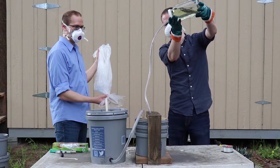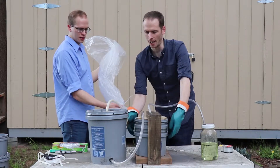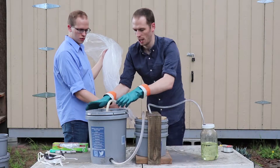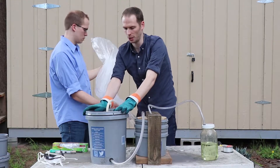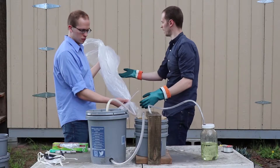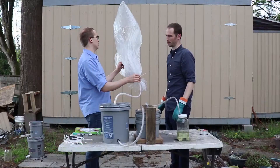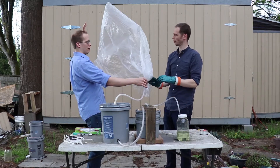There we go. So this bucket is now rumbling as the acid is interacting with the aluminum. The hydrogen, which is super hot — over 250 degrees — is coming through this hose. You can see the water is completely pushed through. The second bucket is also rumbling as the hydrogen is bubbling through, and through this hose it's now starting to fill the bag. It's about as heavy as the surrounding air, so no hands — it's just kind of floating.